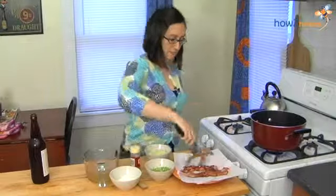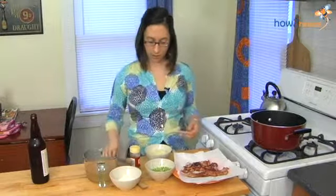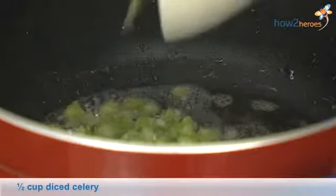I cooked that over medium heat. I'm going to turn it down just a little bit because I'm now going to cook the onions and celery in the bacon fat, and we get a nice sizzle.